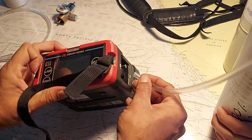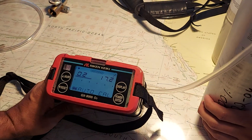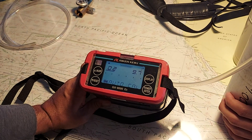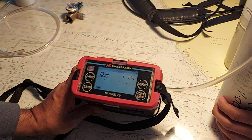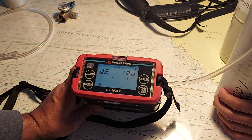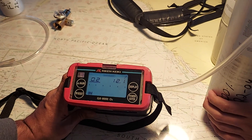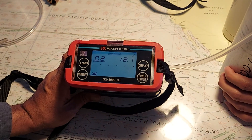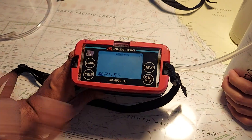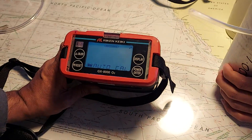Connect it to the suction side and press enter. Wait for the value to get steady. This is auto cal, which means we don't have to adjust the value — it will automatically adjust. The value is not changing now and it's steady at 12.1, so press enter and it has passed. Auto cal is done. We are done with the GX8000 portal.